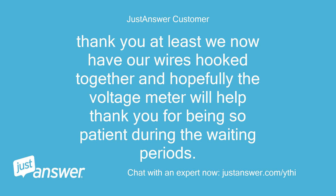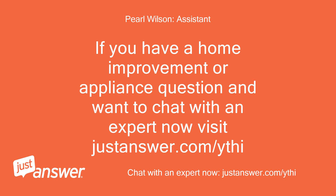Thank you — at least we now have our wires hooked together and hopefully the voltage meter will help. Thank you for being so patient during the waiting periods. If you have a home improvement or appliance question and want to chat with an expert now, visit justanswer.com/ythi.